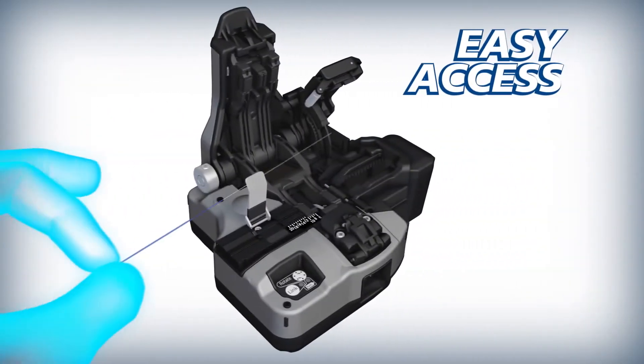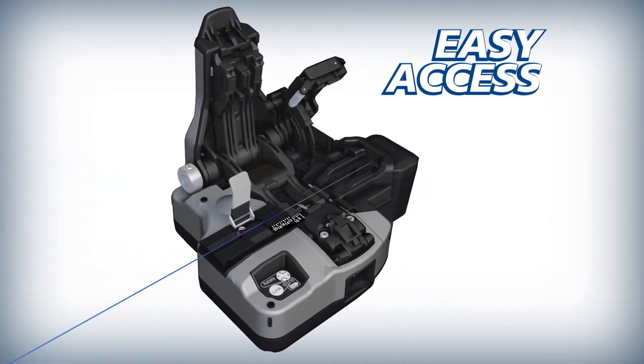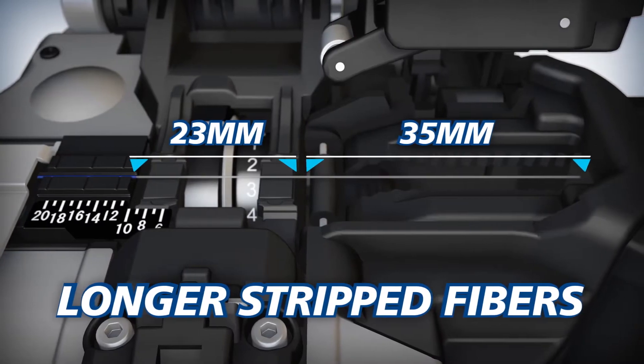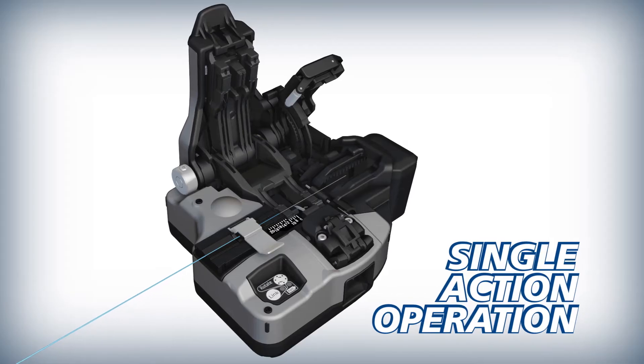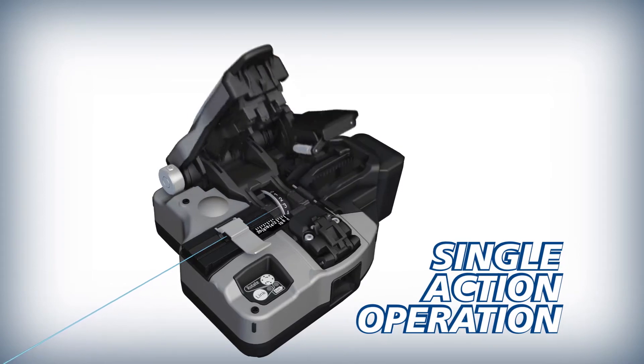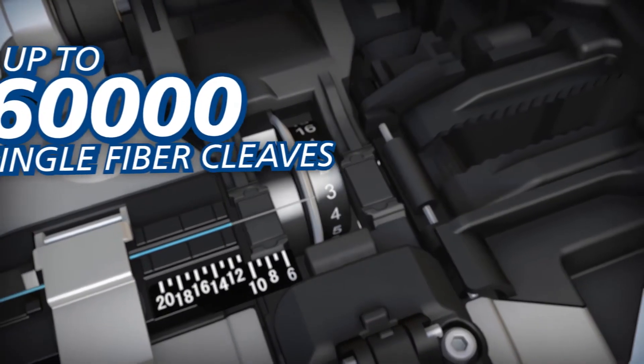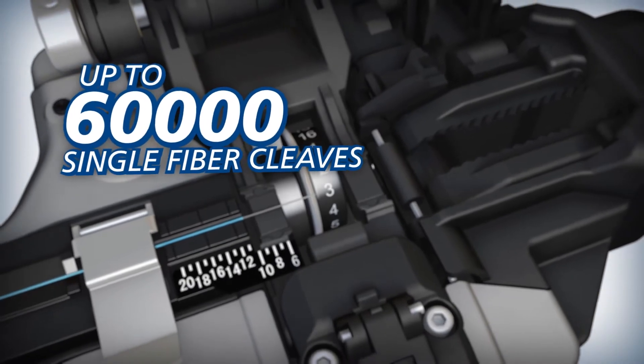The CT50 offers easy access and can accommodate longer strip fibers than previous models. The CT50 can cleave loaded fibers with a single action, and its blade can yield up to 60,000 single fiber cleaves.